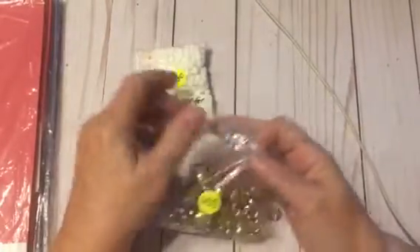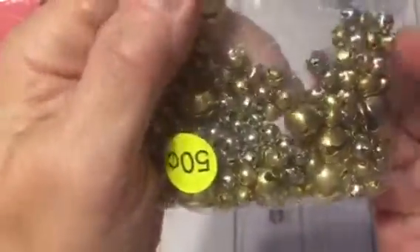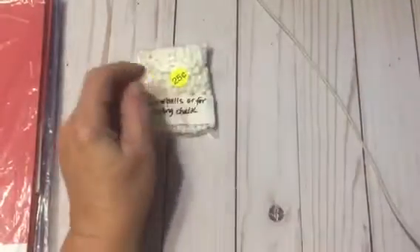Sorry, here's part two. A couple things left to show you from the garage sale: teeny tiny itty bitty jingle bells for $0.50, so I got those.